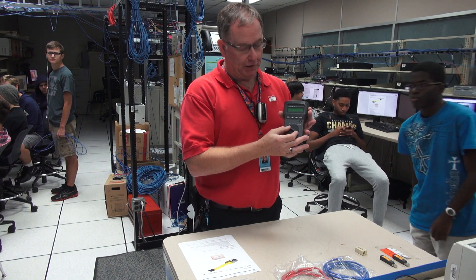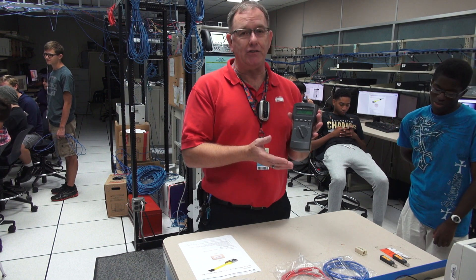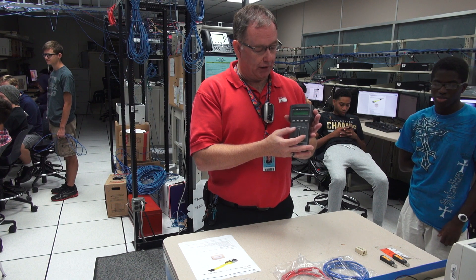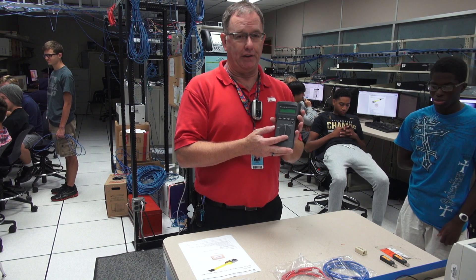OFF is pretty clear — it just turns the power off and saves battery. When you turn it to the TEST position, it's going to do a basic length test and it will say PASS or FAIL. It will also give an audio tone if it's set up to do that. The LENGTH position will give you the individual pairs of wires and tell you the length of those.